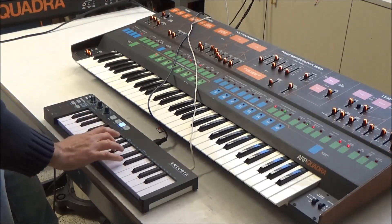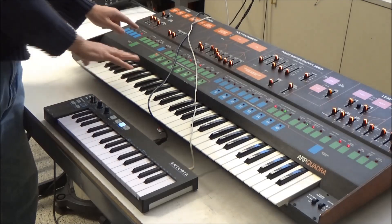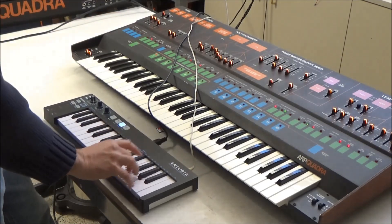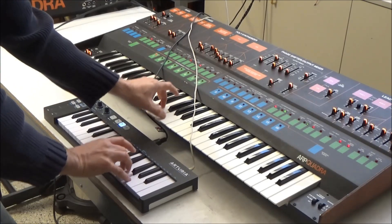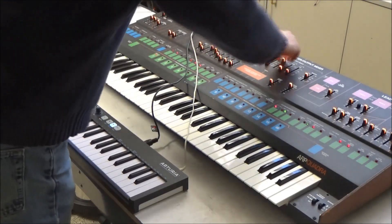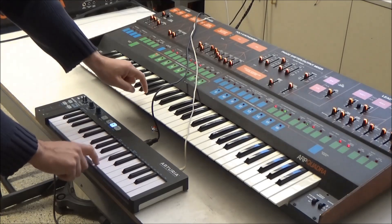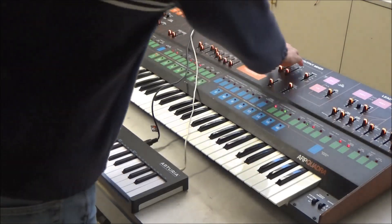String bass works just the same. If I turn the strings up in the mix, low note priority is still preserved — it's just as if you're playing on the keybed. The string section, the poly strings — there's no difference. The poly synth also works through the MIDI, so we'll turn that on.